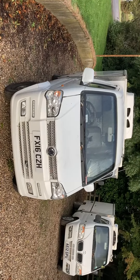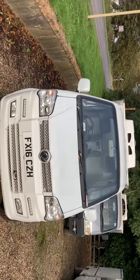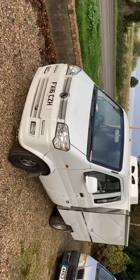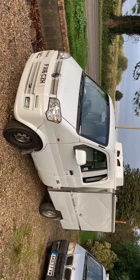We'll make sure it's got a full year's MOT on it and give it a service before it goes out. It'll come with a basic 30-day back-to-base warranty on it, which is all we do on these. I'll do that for six and a half plus that — that's what comes up.